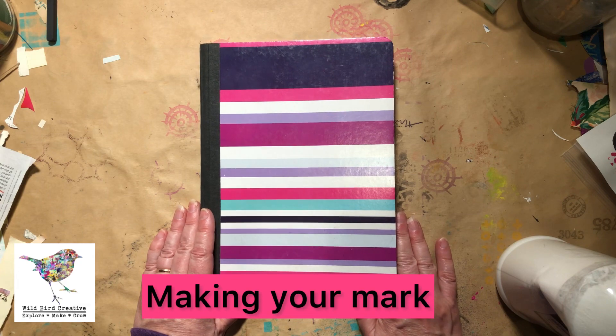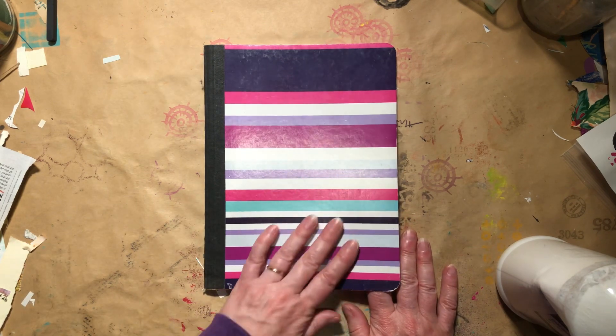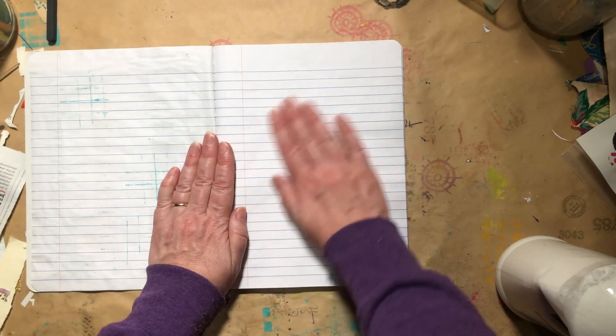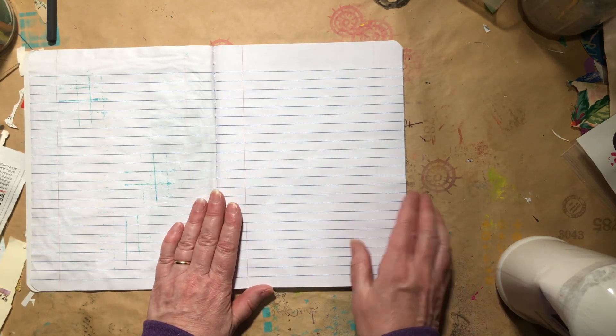Hello everybody, thanks for stopping back by Wild Bird Creative. I have my composition notebook journal here, and I'm just going to start a page doing some mark making.